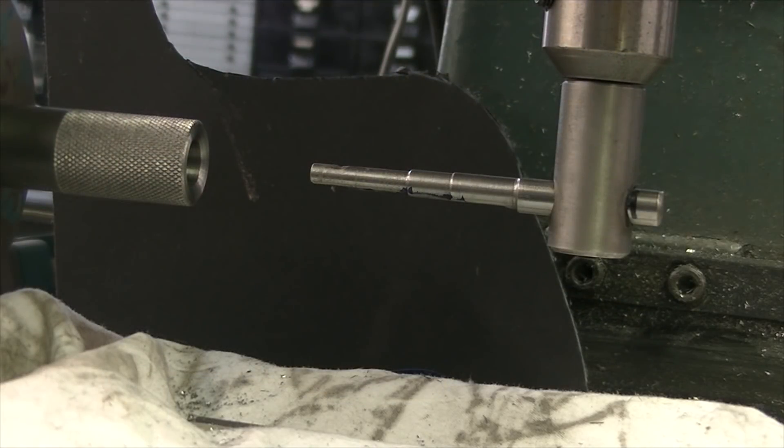I stuck a piece of plastic behind the cutter so I could get the camera to focus. This is just a barrel I'm chamber fluting for the video. It's been taken off another rifle — I knurled the end of it and turned it to be pressed into another build.